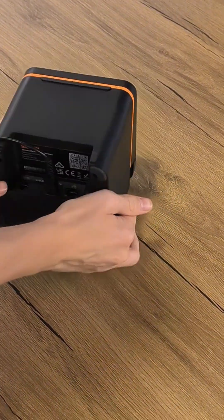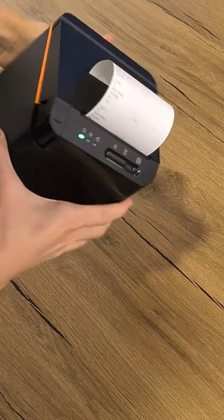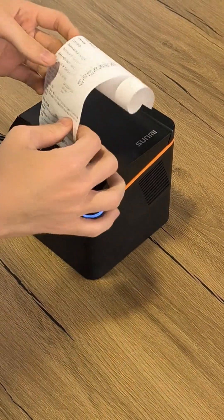Double tap on the far right button on the back of the printer to print out all the necessary information about your printer health and connection.